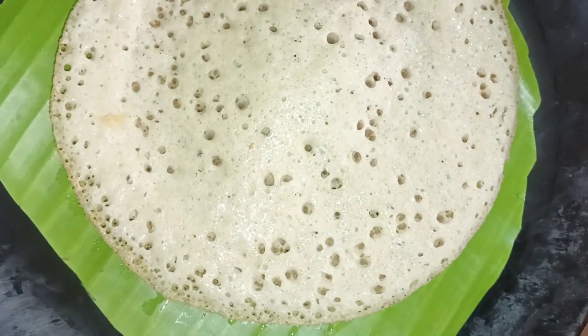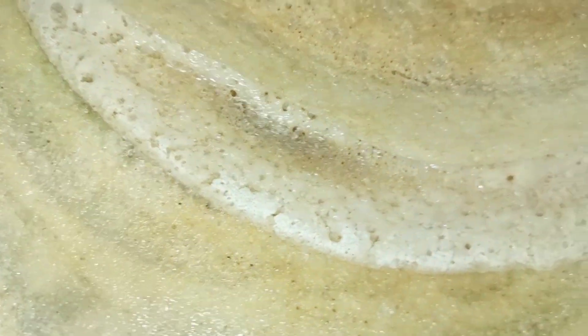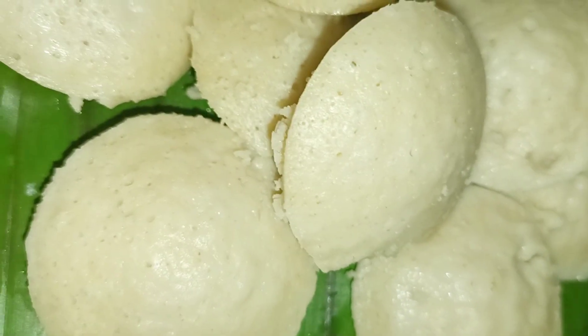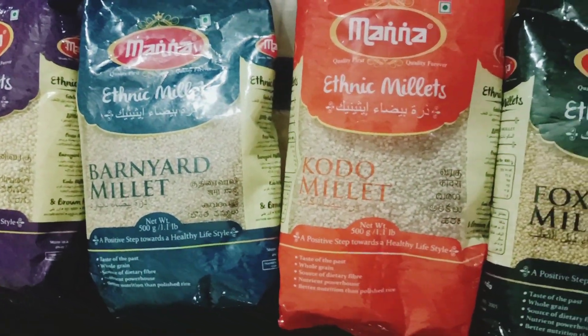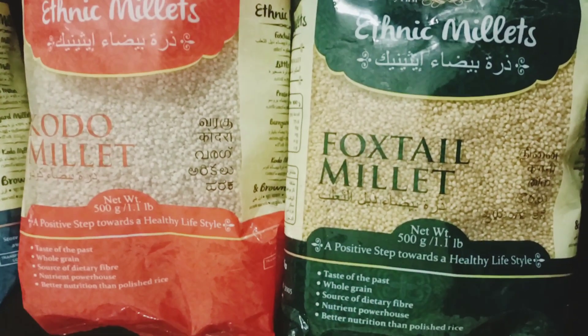This is a healthy breakfast recipe. Please like, share and comment. If you like, share a video. Subscribe to the channel. Please like, share and subscribe. This video will be loved. Thank you. Bye.